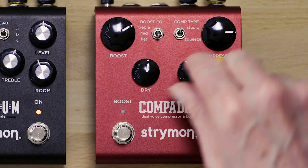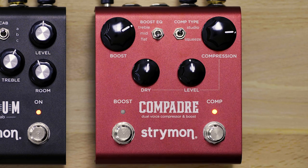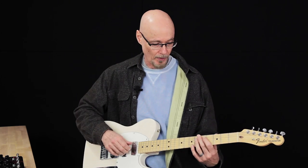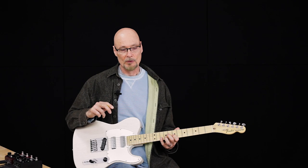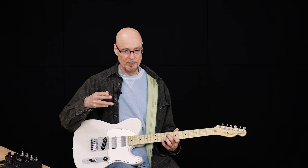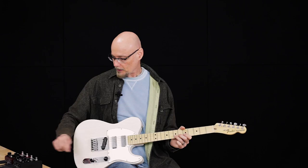The second knob on the compressor side is the level control, which works as just an output level for the entire system — louder or softer. That allows you to, depending on your compression setting and the dry control, set a level where you can achieve a unity gain or a boost at various levels. The dry control is a blend that blends in the dry signal, and that is a really nice control to define the attack of your signal. The compression can sound more pronounced with the dry level off because you're essentially using the full compression circuit on the attack of your signal. But you can minimize that and make it more transparent by bringing some of that dry signal back into the circuit.